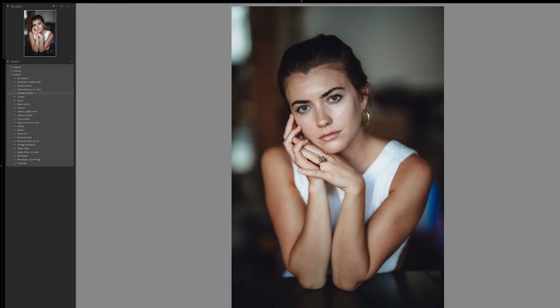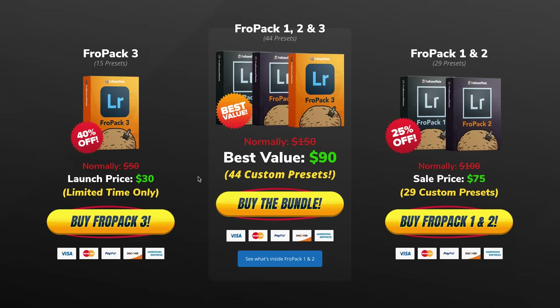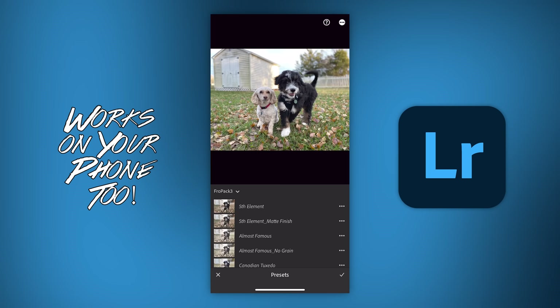If you're looking to speed up your raw workflow or give yourself a great starting point, we created 15 all-new custom Lightroom presets you can check out now at froknowsphoto.com/fropack3. You can play with the sliders to see before and afters, and they are currently on sale. Or pick up the Triple Play Bundle, which includes all the presets you just saw — Fro Pack 1, 2, and 3 — and save even more.